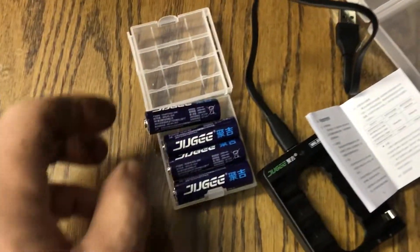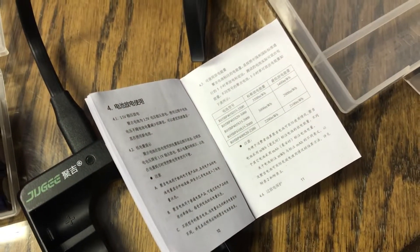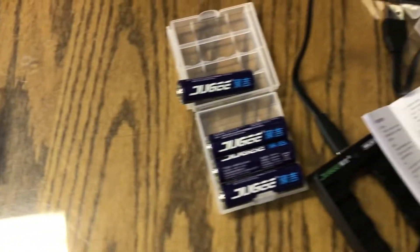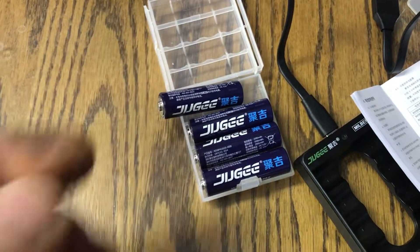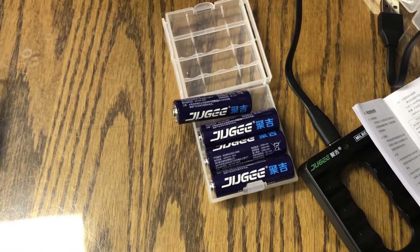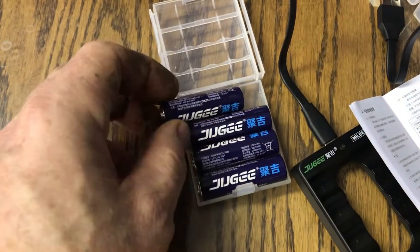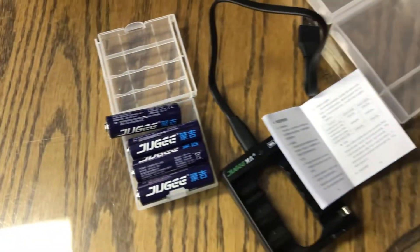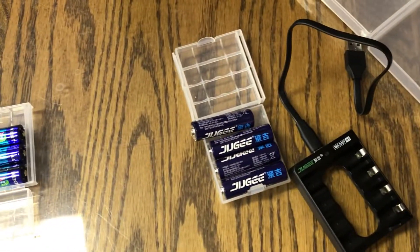The Jug-E's are the newest ones and they're the same size — 3,000 milliwatt-hour, same as the Kentley. This one will show a low battery indication before the device dies, so you'll get a little notification that your battery is getting low and you better change them. All you get with the Jug-E is a Chinese booklet, the charger, a cable, and the batteries.